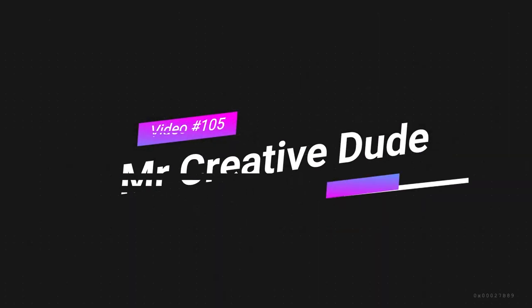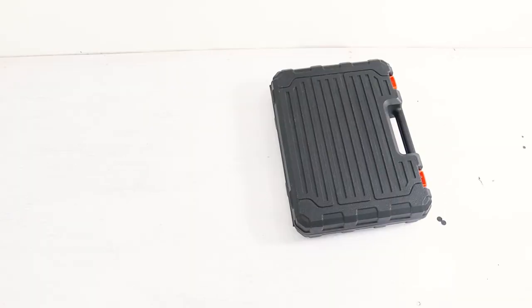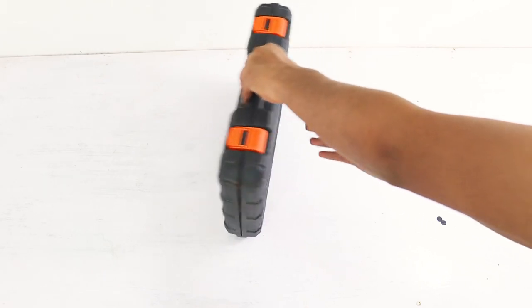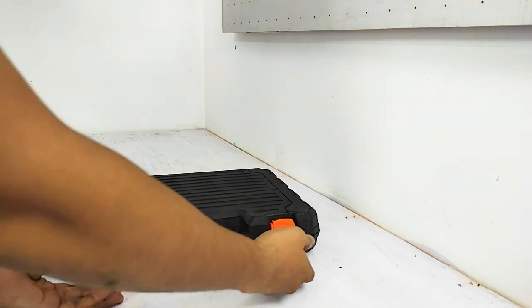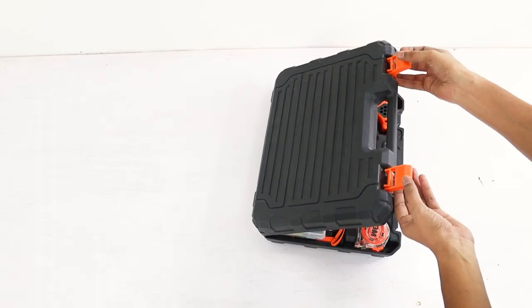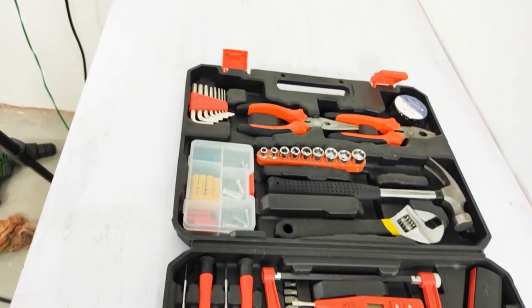And in this tool kit, you can find everything you need. Guys, you can see that this tool kit comes in this briefcase. The briefcase's build quality is very good. All tools are very good and made for proper brackets — all tools are properly set.